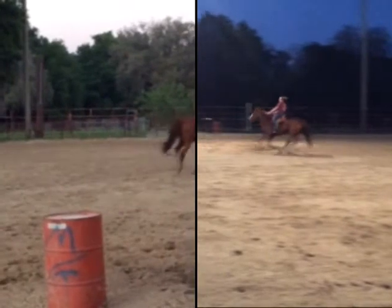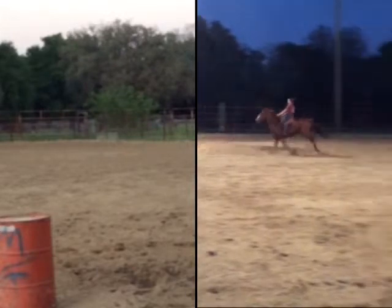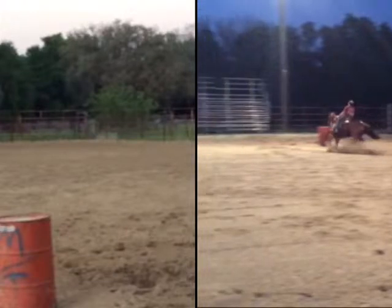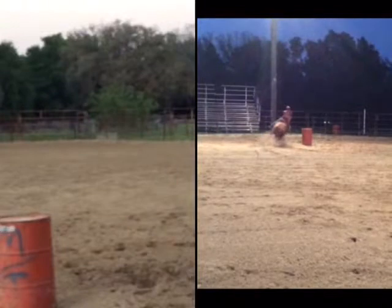Now we're going to look at the video where you're coming in a lot faster. I really like your approach — I love how you're lining up with third, I love that you're riding to your approach. That all looks really good. I'm going to let it go into the pocket here, and as you can see you're totally nailing getting to spot one, and then you should be focused on getting to spot two.